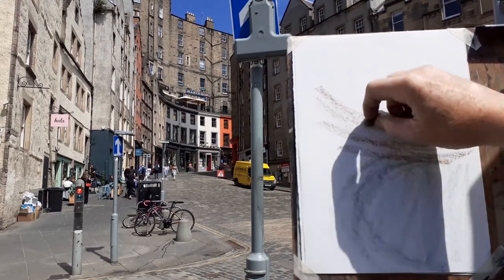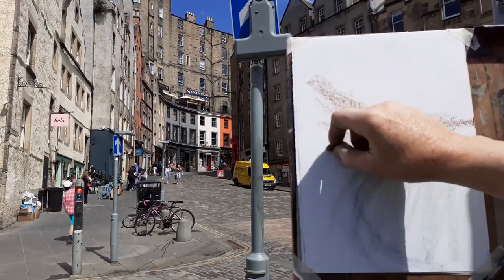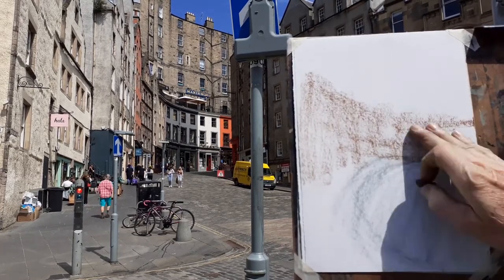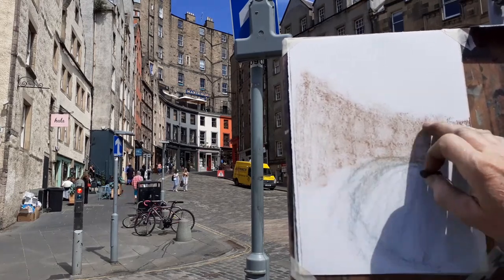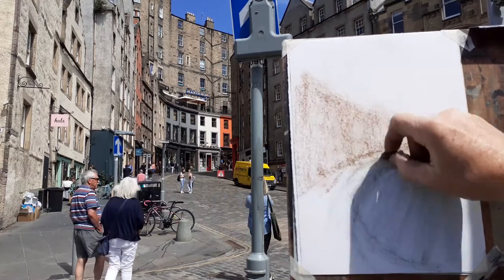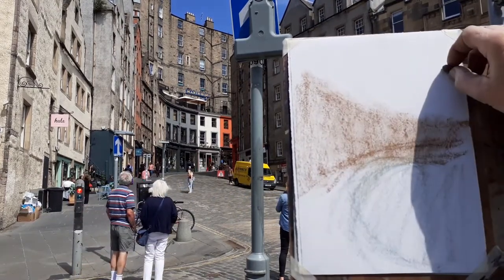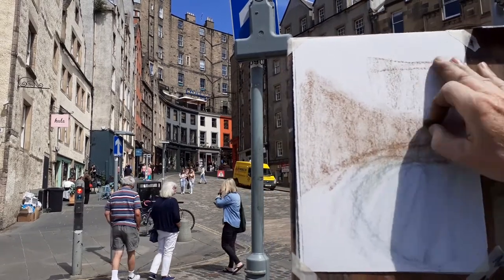A wiser man than me would have ignored the real thing and just had a quick look at what was in my little study. This is the Renoir method — putting down colour shapes, smudging them a bit into white paper, letting them blend particularly along the edges.